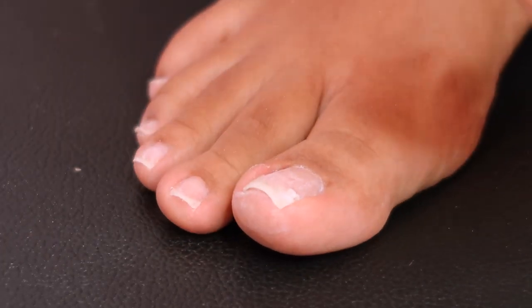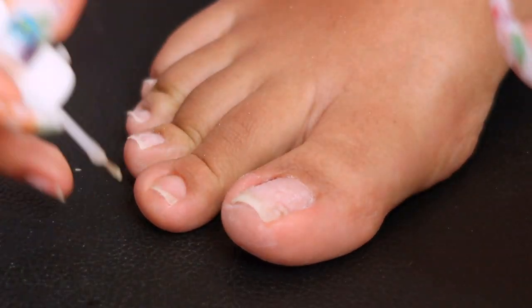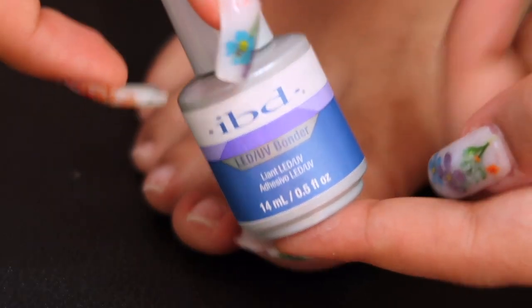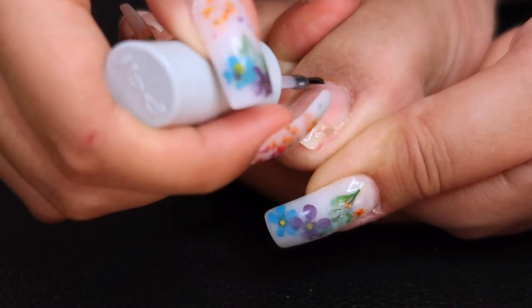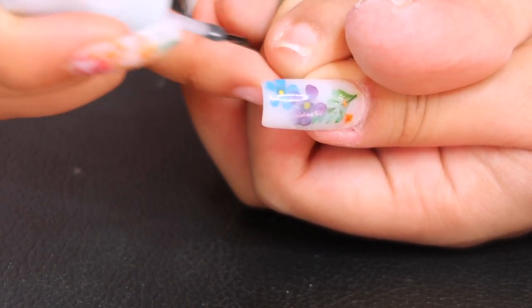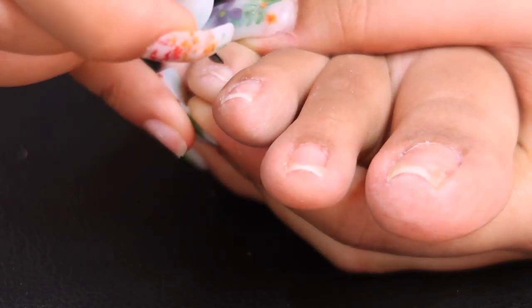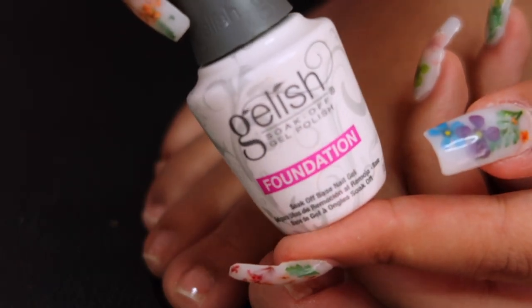I'm going in with a pH bond dehydrator — this is from the Gelish kit I use in every video, linked in the description. Then I'm using IBD primer — a bonder. I've noticed that when I use both primer and foundation under my gel, it lasts much longer. I used to use one or the other, but I prefer both together now.